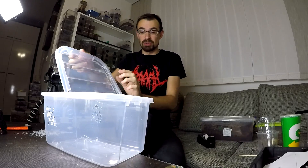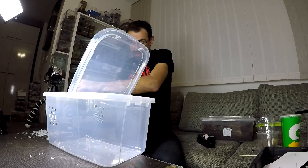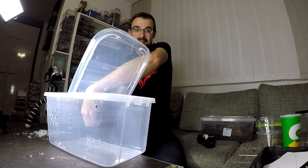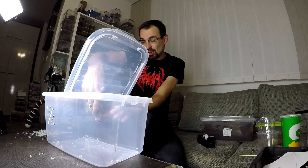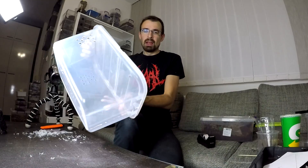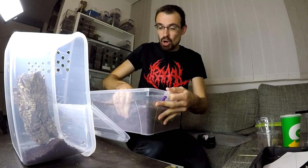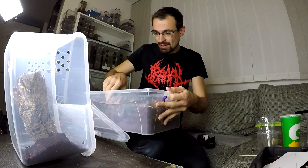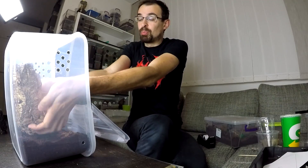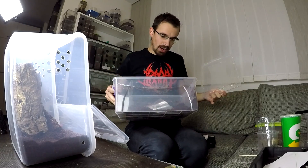Now you must be wondering why I'm making this enclosure when I have a ton of arboreal enclosures already. One thing you don't know - I have one unplanned addition and I need to house it somewhere. Making a proper enclosure takes time, but I needed to house it like yesterday. That's why I was thinking about a cheap arboreal enclosure in the first place. I didn't have anything I could use. I think this is a really neat design. First I need a cork bark tube - this cocoa fiber will have to do. You will have Amazon links for cocoa fiber, cork bark tube, and other stuff.